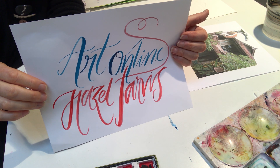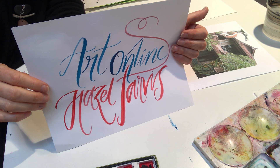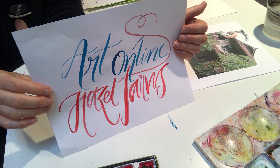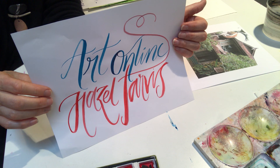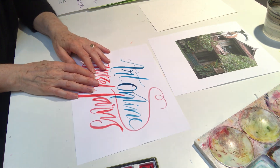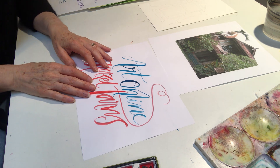Good morning and welcome to week four of Art Online. We're going to do travel this week. It's raining here in Connecticut, it's kind of drizzly and I'm a little tired of being at home all the time, so I thought we would do some armchair travel.